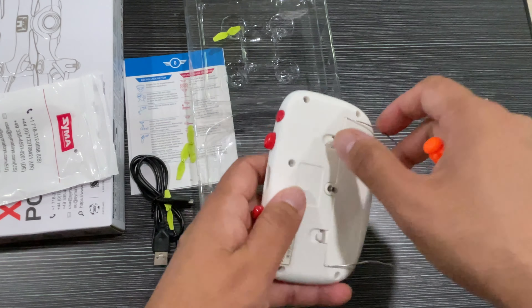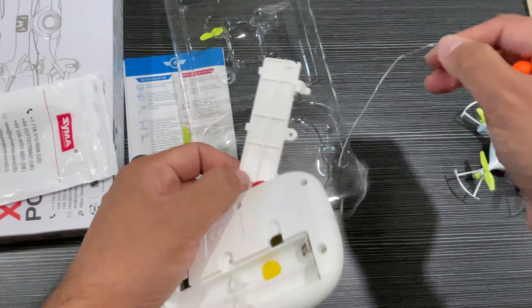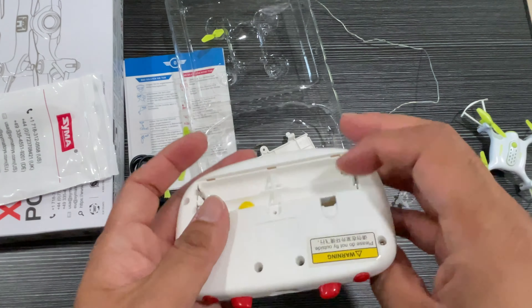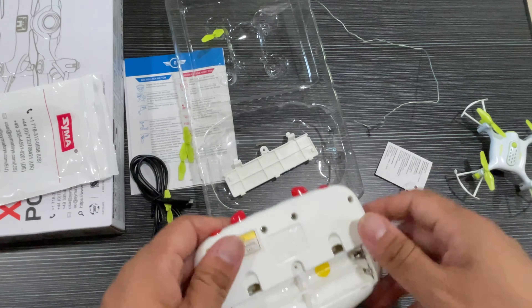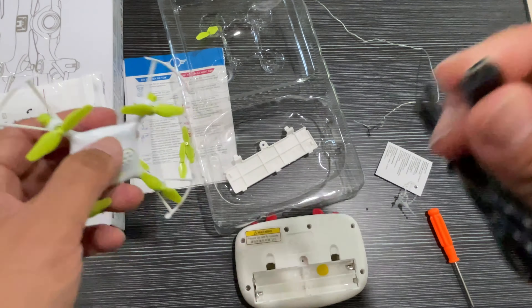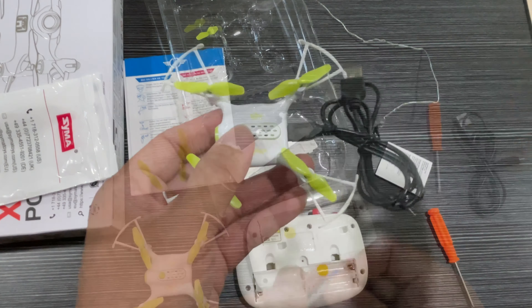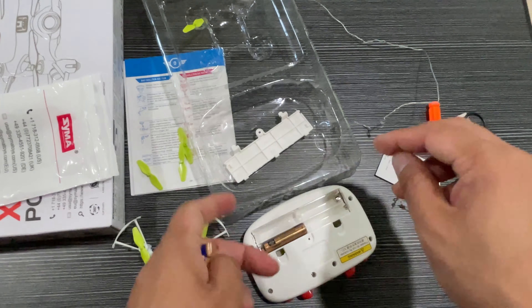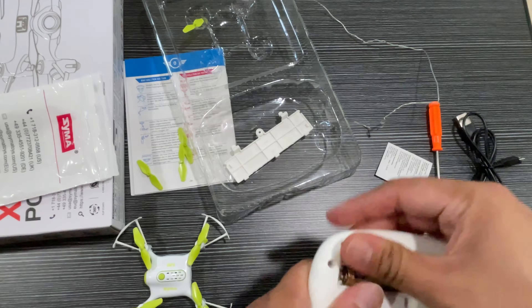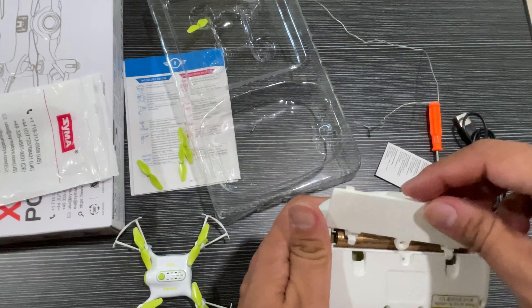I'll just remove this protective cable, and then you have to put these triple-A batteries in here. This is a micro USB charging cable for the drone. You can recharge the drone, but you need the triple-A batteries for the remote control.